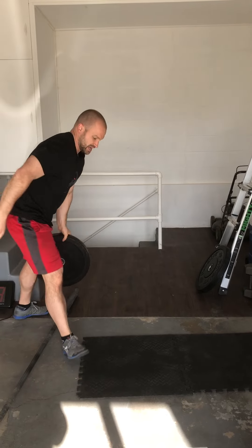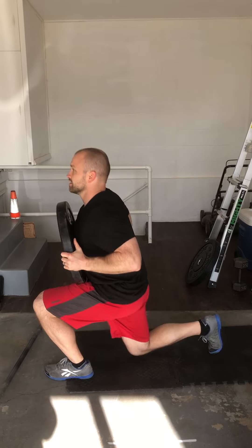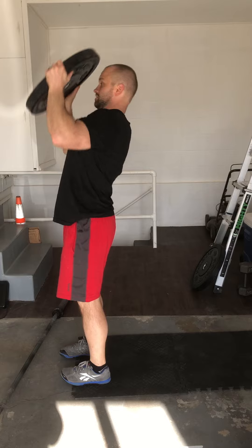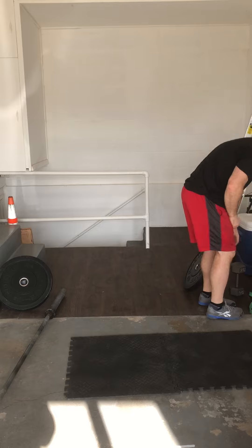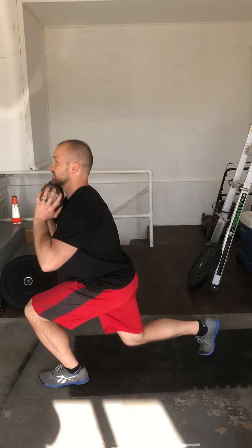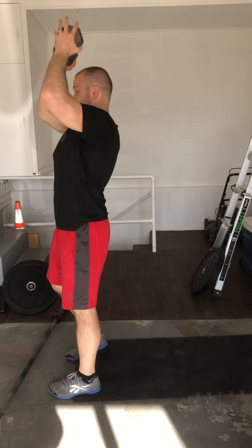I can use a plate if I have one. Same thing, just hold here at my chest. Lunge. I can do it that way. Or you can use a dumbbell and go overhead.